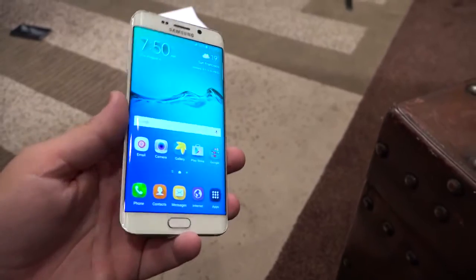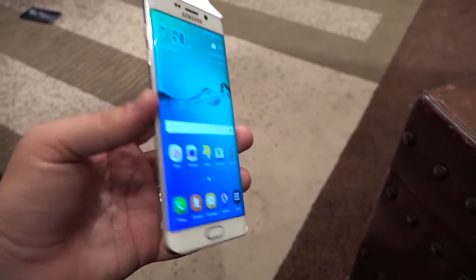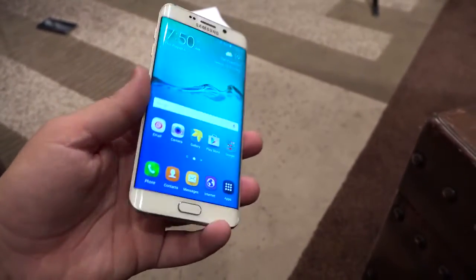So that's the big thing — the edge and, of course, the screen. But otherwise it's really similar to what we saw with the Galaxy S6 Edge. It's just the plus size, much bigger.